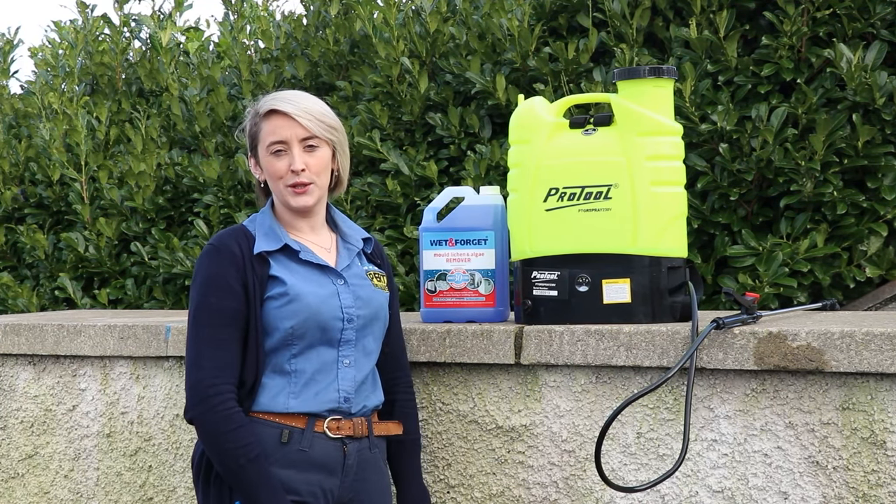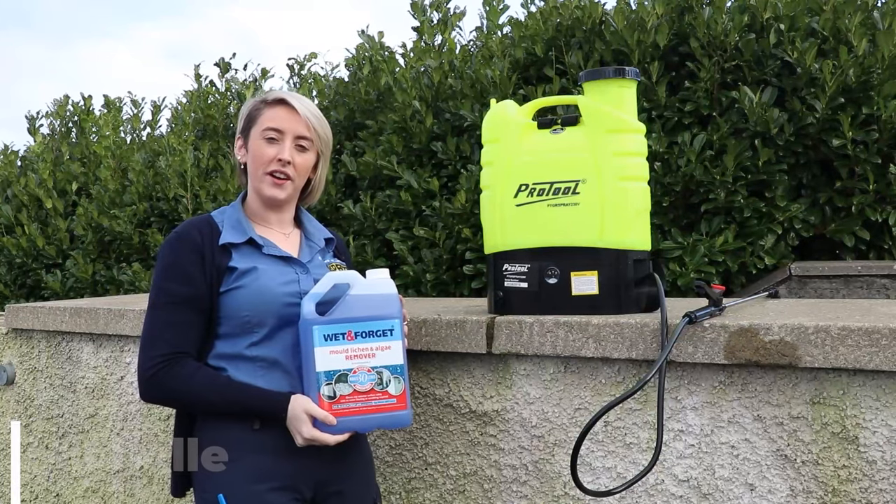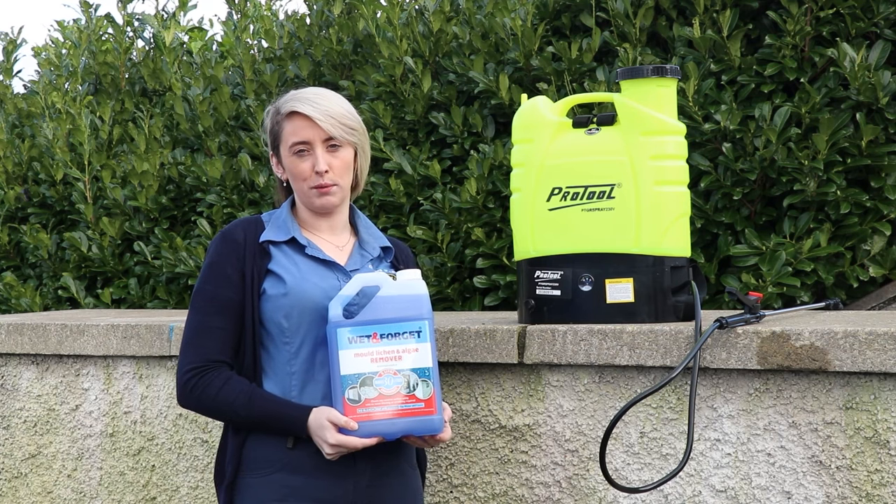Hello, Michele here at Clarks and Calvin. Just going to do a demonstration on the Wet and Forget. Wet and Forget doesn't require any scrubbing or rinsing. You just dilute down one part Wet and Forget to five parts water.